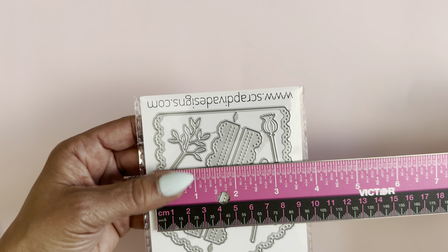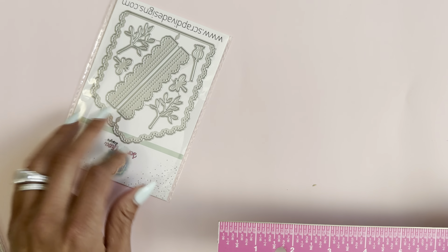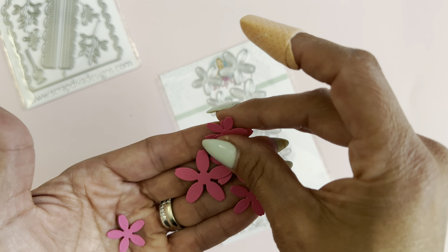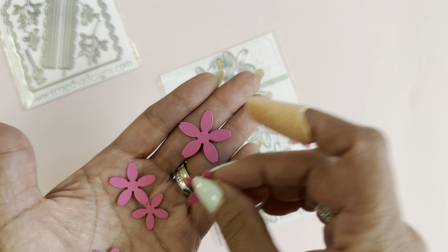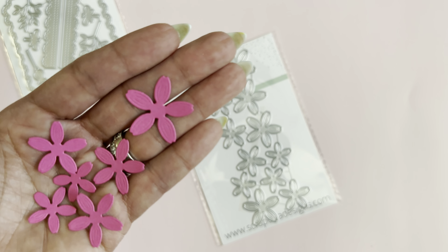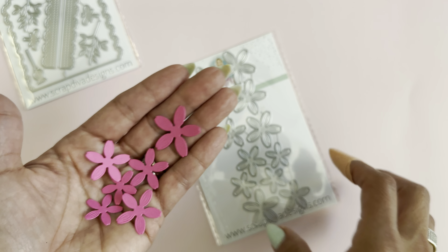The next die set is this 12-piece flower die set. This one is really really pretty — I've already cut it out. It does have the embossing detail, as you can see, and there are some really tiny flowers that look really pretty. I just know this one is going to look amazing. I can't wait to see what the design team creates — they are amazing at making paper flowers. So this is new in the store.